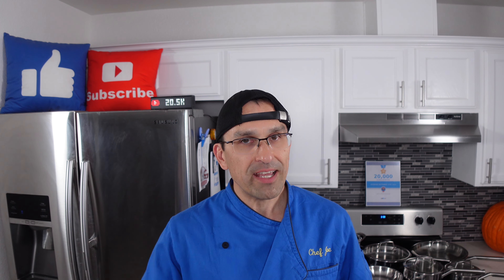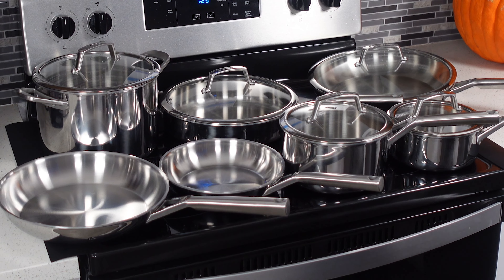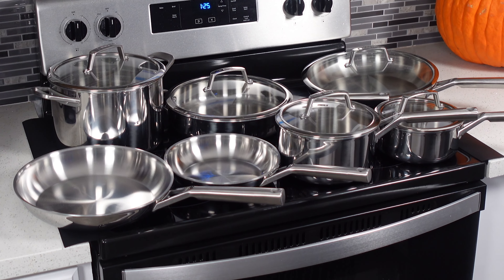Hey everybody, welcome back. Today we're going to be doing our product review for the Ninja Everclad 12-piece stainless steel cookware set. Do these deserve a spot in your kitchen? Watch this video and find out. Let's get into this.